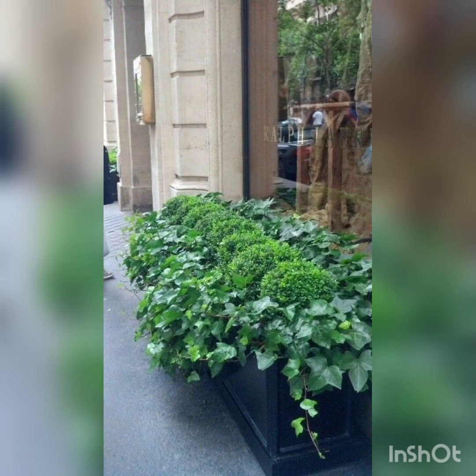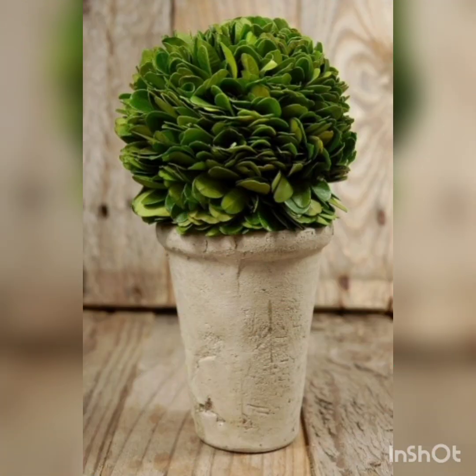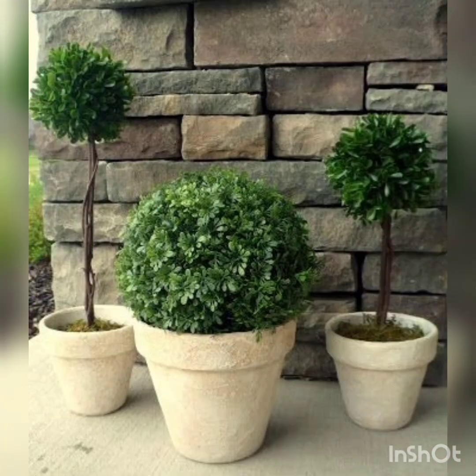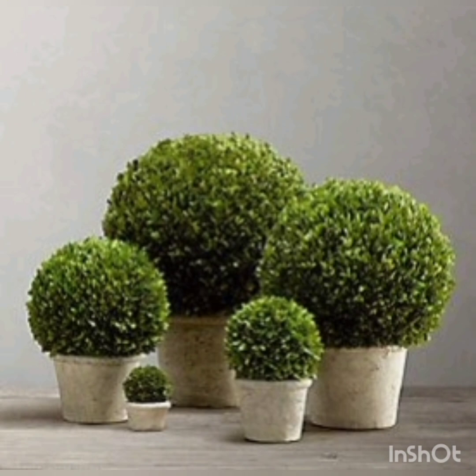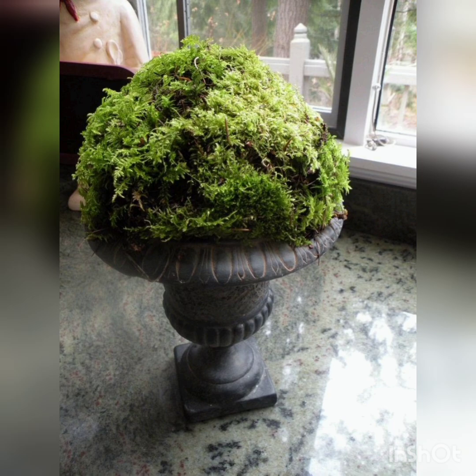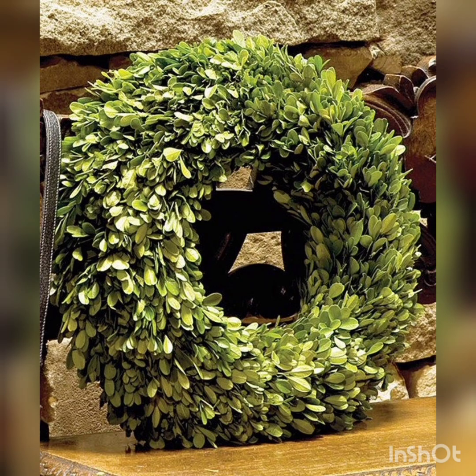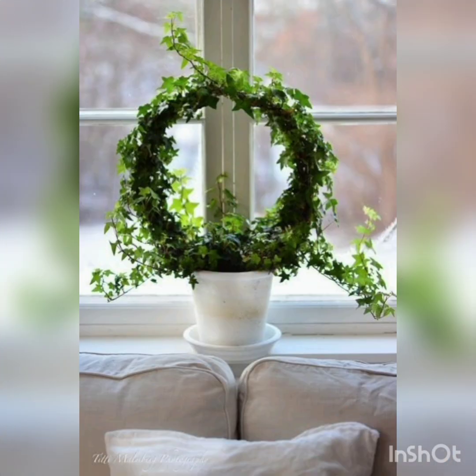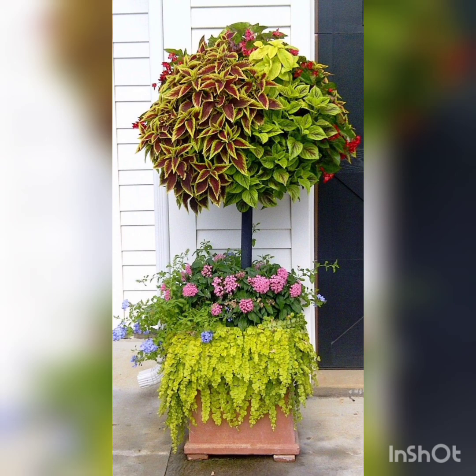This is very wonderful and interesting. Very beautiful style, very interesting ideas. Very wonderful arrangement.